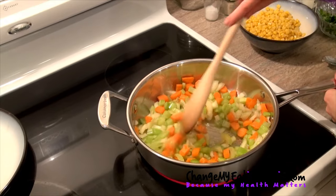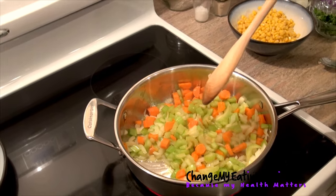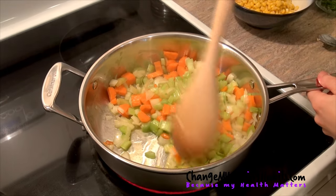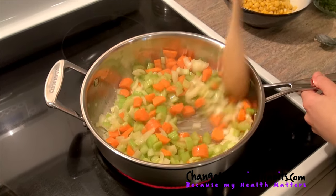Now we're going to add our garlic — just a little garlic. We're combining all our wonderful flavors.